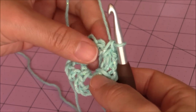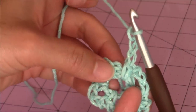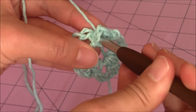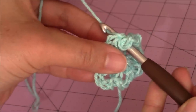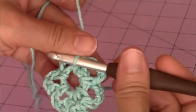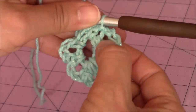Now I'm going to make a chain of three again — one, two, three. And then I'm going to slip stitch into that first chain that we created. Take my crochet hook and go into that first chain that I made — yarn over and turn the hook upside down and bring the yarn through both loops on your hook for a slip stitch. Now you should have a total of six chain three loops — one, two, three, four, five, six.